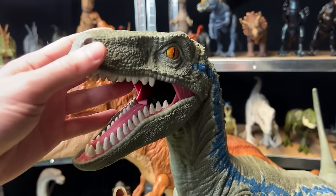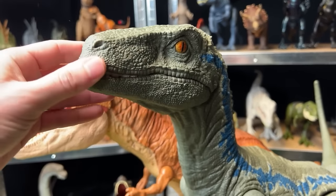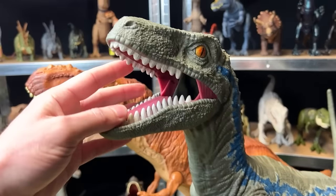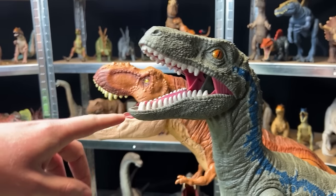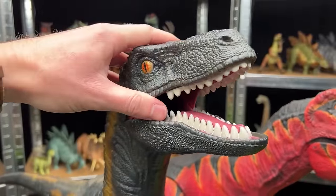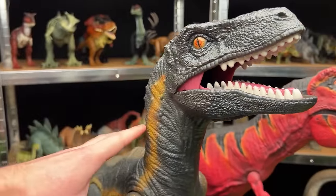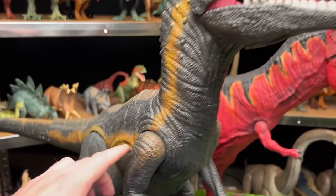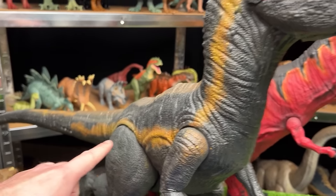Next, I've also got the super colossal Velociraptor Blue figure with the green coloring and the blue stripe down the side. This figure looks pretty similar to the movie, and the custom repainted version is now painted to look like an Endoraptor — black body with a gold stripe running down its side.